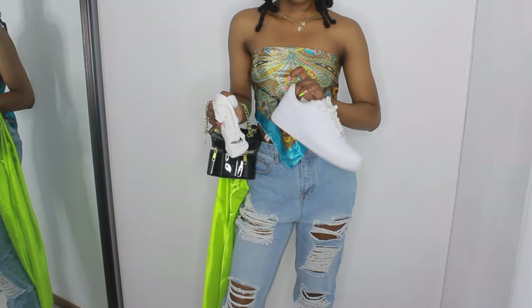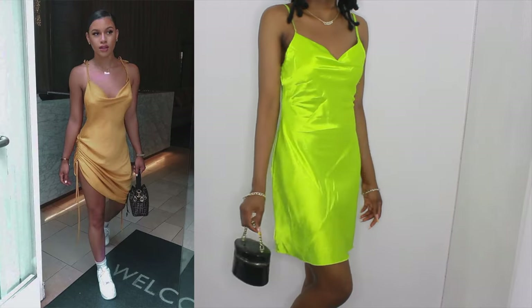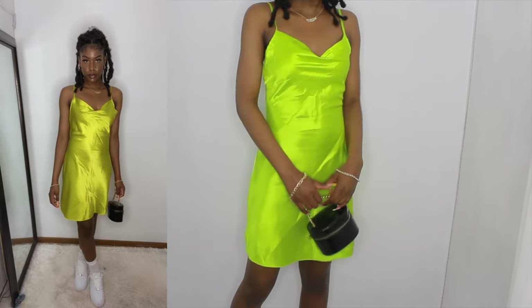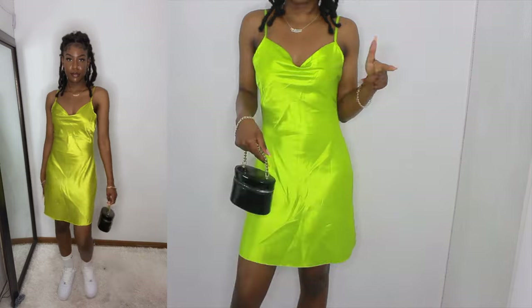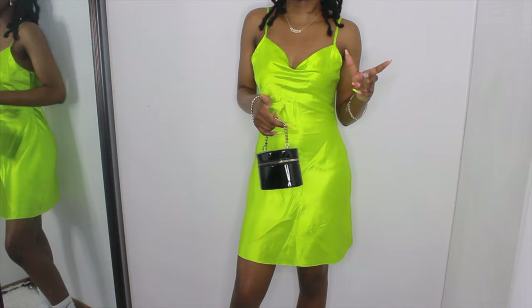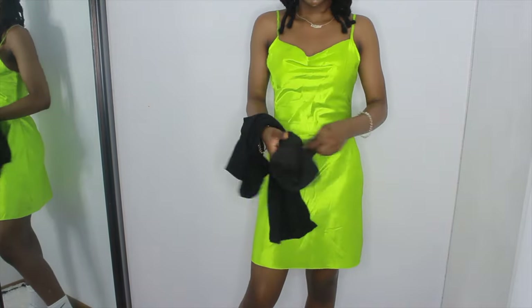She has on white Air Forces, which I have. This is what the outfit looks like — the dress is a pretty good match, just a little different in color. I wouldn't personally wear this out; I don't wear dresses like this out — I'd wear sandals or heels. But a lot of people do wear sneakers and socks with this type of dress. It is cute though. I'm giving myself a 9 out of 10 for this outfit.